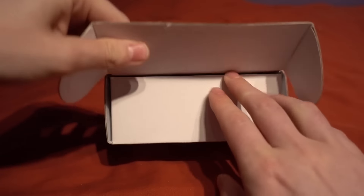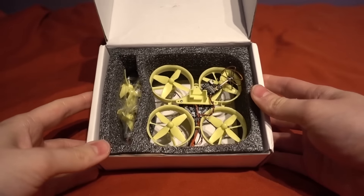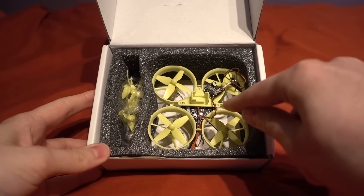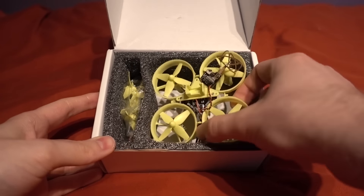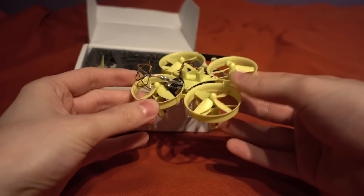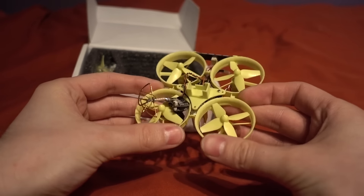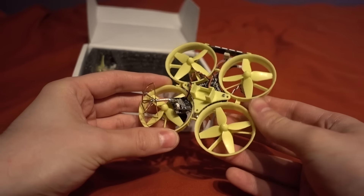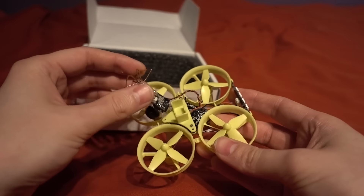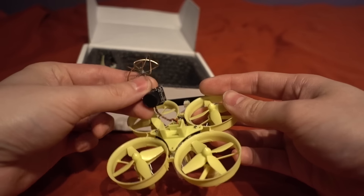I have it here — it came today. Let's see what you get in the box. It's a little bit bigger than the Blade Inductrix. It has got 8mm motors compared to the 6mm motors of the Inductrix, and it's got this tiny camera — you can see it must be a new design, it is so small.